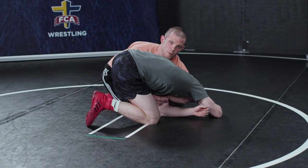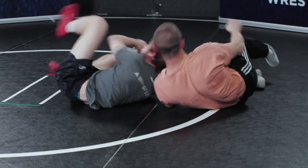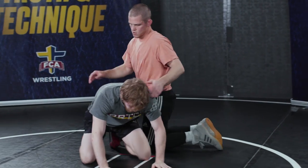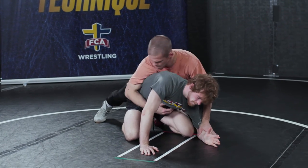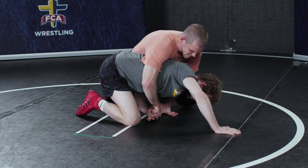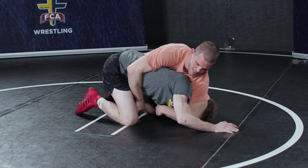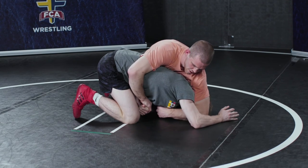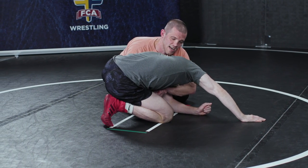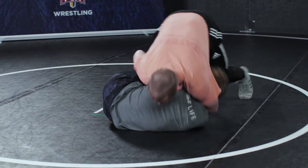From here I catch my lock, and then it's a bump and run — bump into his hip, running over top. One more time: chop, bump, scoop the bulldog, step up and collect the cross wrist, come elbow deep to the ear, then bring my knee and elbow back to my bulldog, catch my lock, pinch my elbows, bump and run.